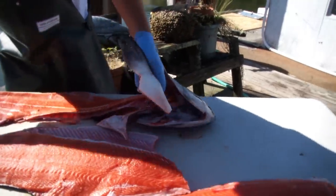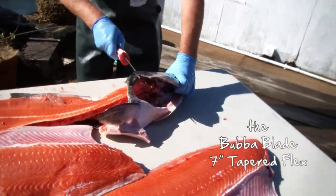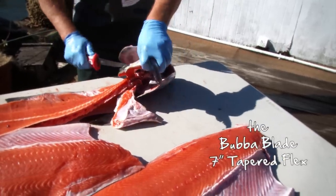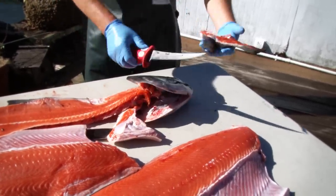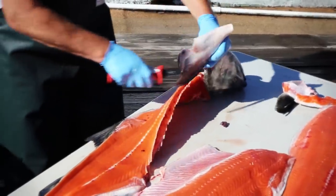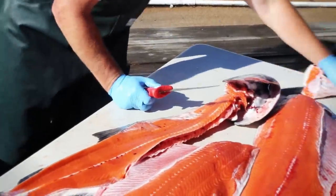The other thing I like to do — I don't like to waste any of my meat. So I come in with my smaller Bubba Blade that's razor sharp, take this little piece right here — beautiful to lay in the smoker. We don't waste a thing. Nothing cuts like a Bubba Blade.